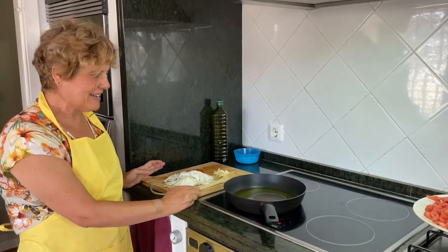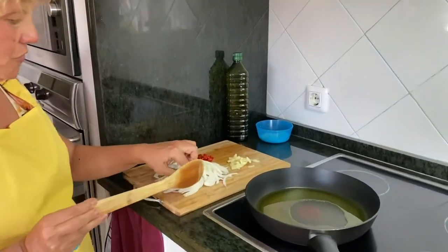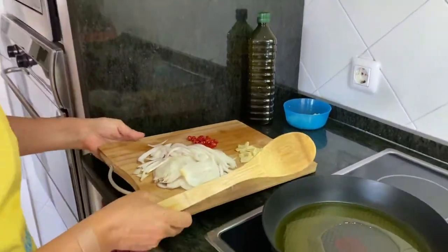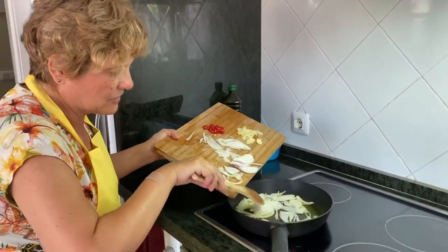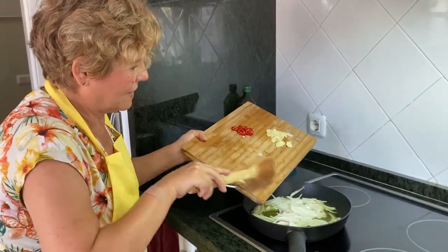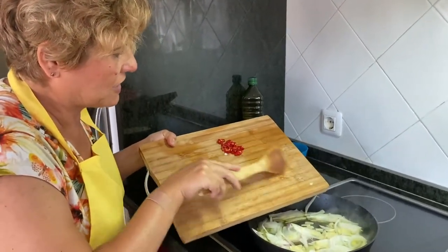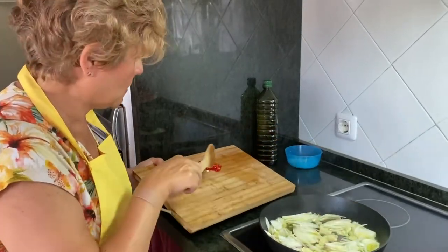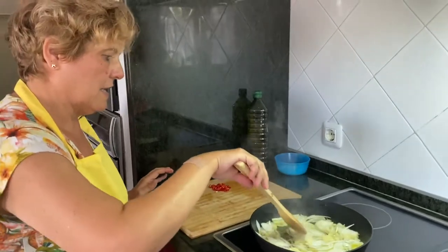Pues vamos a empezar a hacer la receta. Hemos troceado la cebolleta en juliana, finita, los ajos y la guindilla. Hemos echado aceite en nuestra sartén y empezamos. Echamos el ajo y la cebolleta. Vamos a esperar a que se haga un poco la cebolla y el ajo, y añadiremos la guindilla un poquito después.